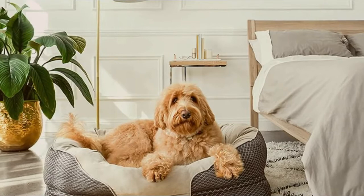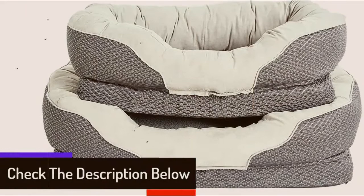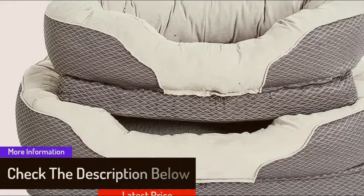It is also very easy to remove the cover and wash it. More than 2,000 reviewers agree that this bed is the best for dogs from large Dobermans to small Yorkies, from older dogs to puppies.